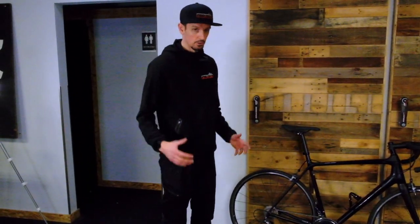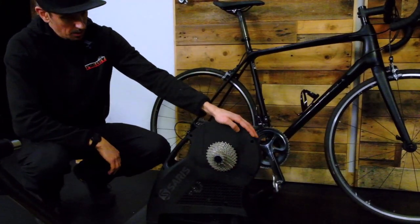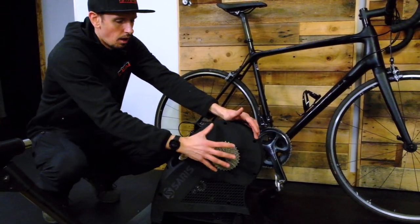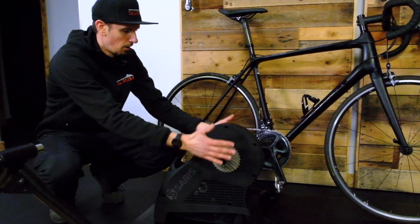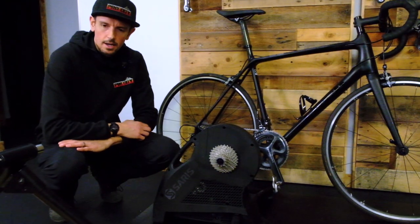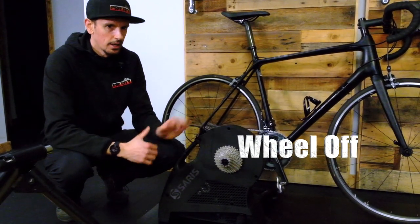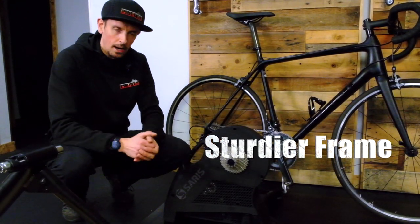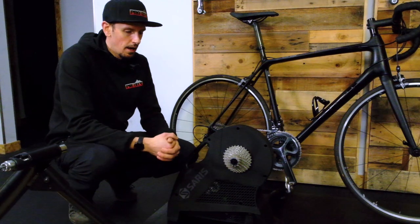The other style of trainer that is really popular — and the one that most people are buying now — is the smart trainer. This is an example of one of the premium smart trainers: the Saris H3. This is a wheel-off style smart trainer, which means we take the rear wheel off of our bike and mount the bike frame onto this unit, versus trainers where your tire still touches a resistance unit. The wheel-off style is definitely the way to go — it's probably double the price, but you're not wearing out tires and it's a sturdier frame so you can power down harder.